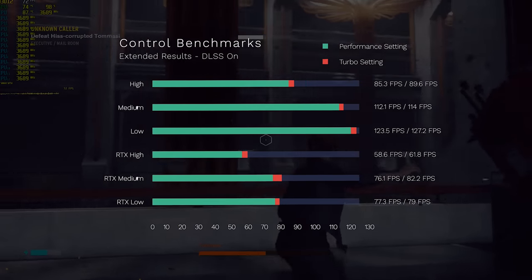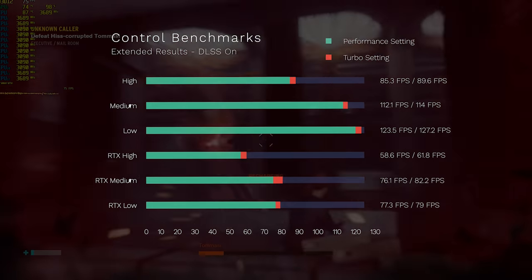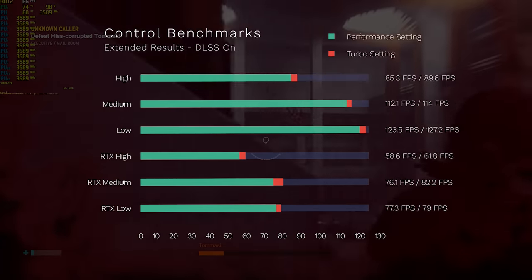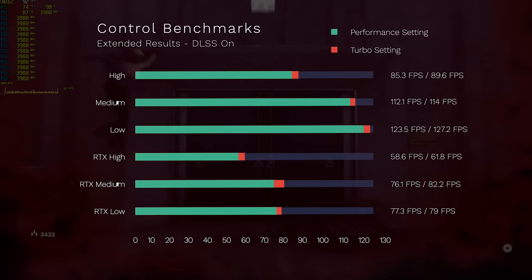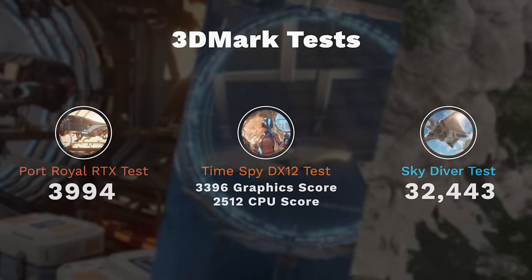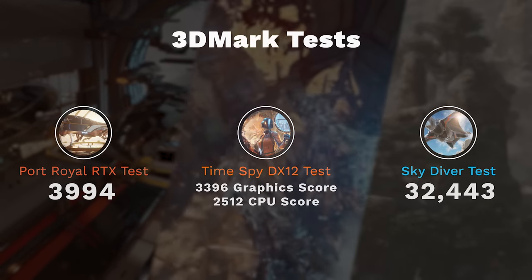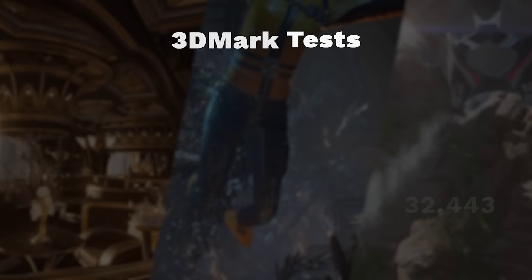How about a newer game like Control? This is one I was really excited to test out. You're looking at between 80 to 90 FPS average on high, 112 to 114 FPS on medium, and nearly 125 FPS on low. RTX on is going to take a bit of a hit, but medium and low settings are still going to get you over 60 FPS. I did have some strange findings where medium was actually performing better than low in most use cases, but it all depends on what's going on in that individual scene. For the last benchmarks, putting it to the test in 3DMark — their RTX benchmark in Port Royal got a score of 3,994; their Time Spy test for DX12 games got a 3,396 graphics core with a 2,512 GPU score; and their Skydiver test, mainly used for pushing laptops, got a score of 32,443.